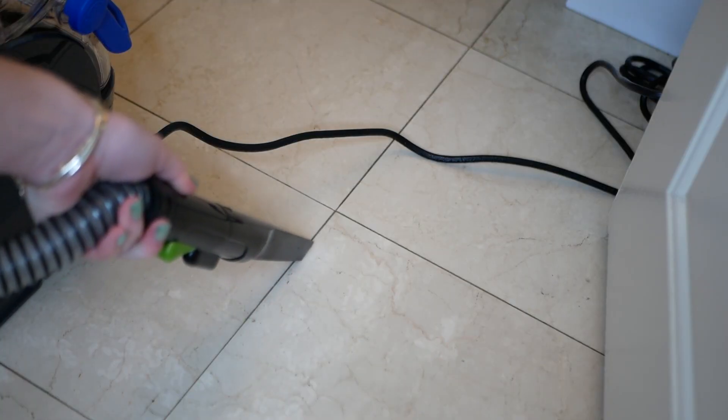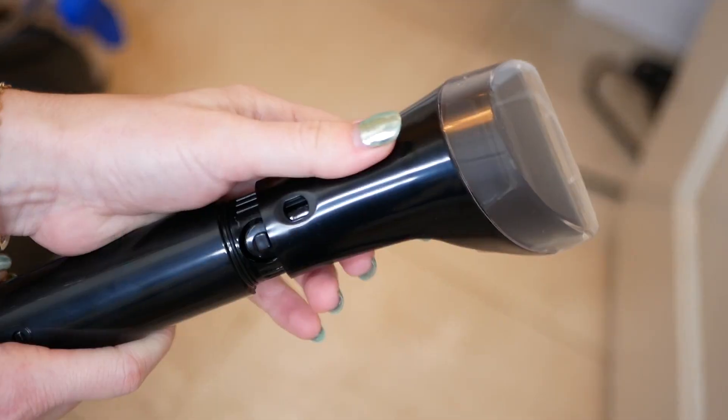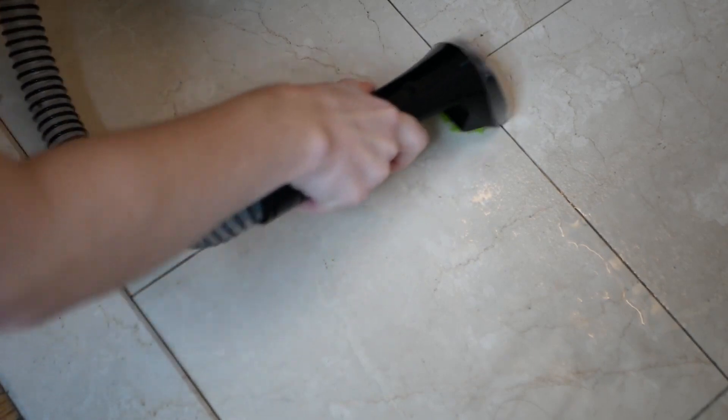I wanted to try this device on grout. I tried the thinner nozzle first — that doesn't really work on grout and I wouldn't recommend it. It's really more for in-between cushions and stuff. I then used the smaller head for the grout and found that it worked really well. On this channel we tried a different Bissell device on grout — you can see that video via the link below.